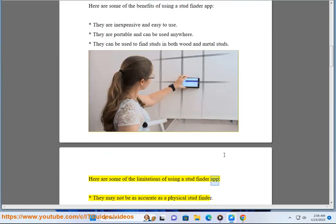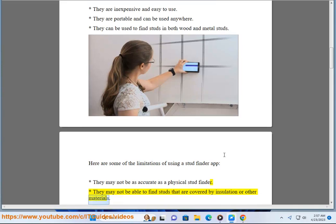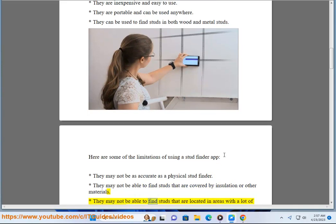Here are some of the limitations of using a stud finder app: they may not be as accurate as a physical stud finder, they may not be able to find studs that are covered by insulation or other materials, and they may not be able to find studs in areas with a lot of electrical wiring.